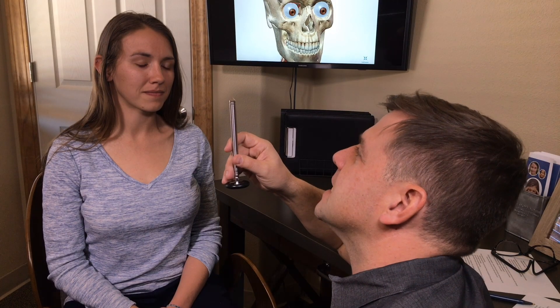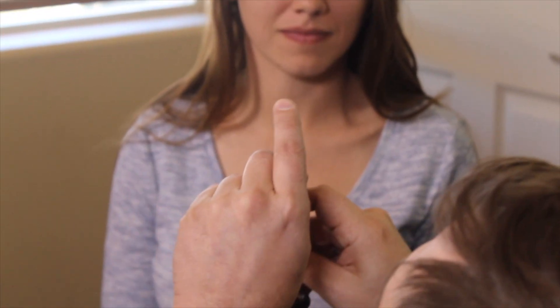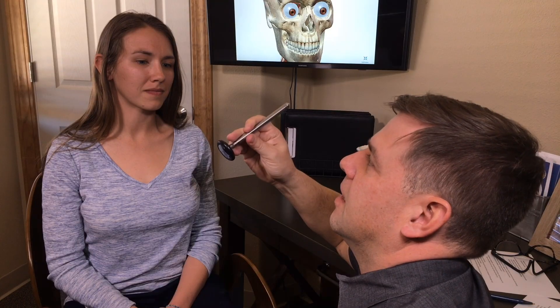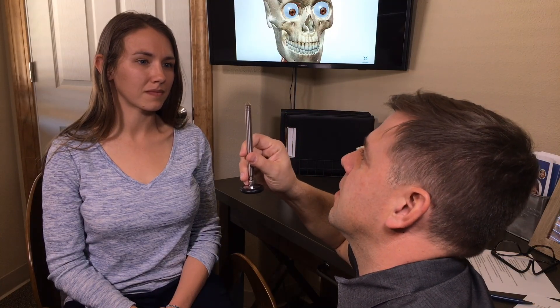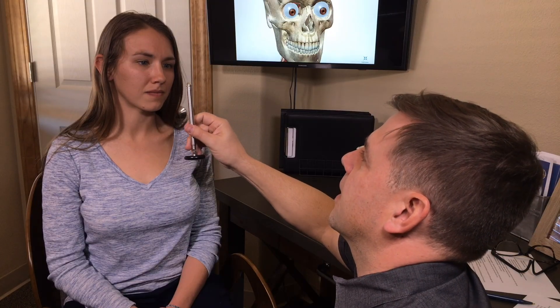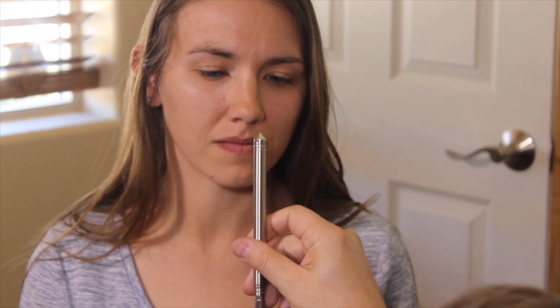For the convergence testing, what we're doing is moving a pointy object — tip of a pen or end of a reflex hammer — moving inward and outward two to three times, nice and slow. The person will let us know when they get double vision, and we hold it for a bit.